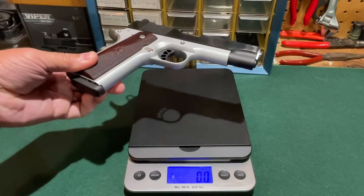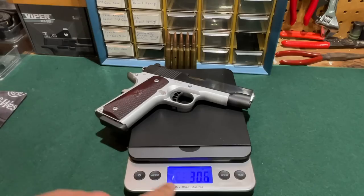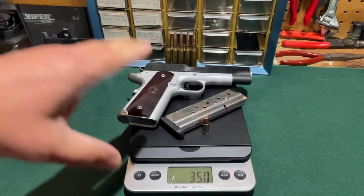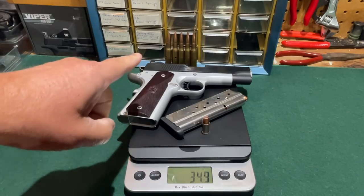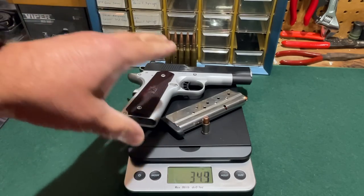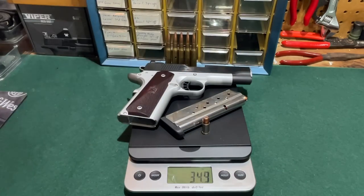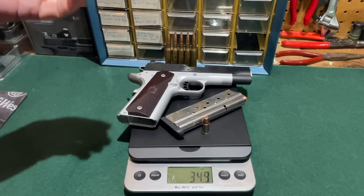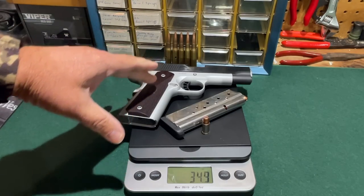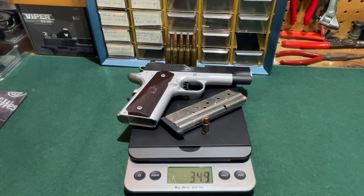Let's take a look at the weight. Springfield Armory rates it at 31 ounces unloaded. With the magazine in place on my scale it's coming in at 30.6 ounces, so essentially right at 31 ounces as rated. With a fully loaded magazine and one round in the chamber, the weight comes in at approximately 35 ounces. I've been carrying this pistol for the last couple of days and it's a very comfortable, not excessively heavy carry, with the slim 1911 lines making it very agreeable on any waistband configuration.